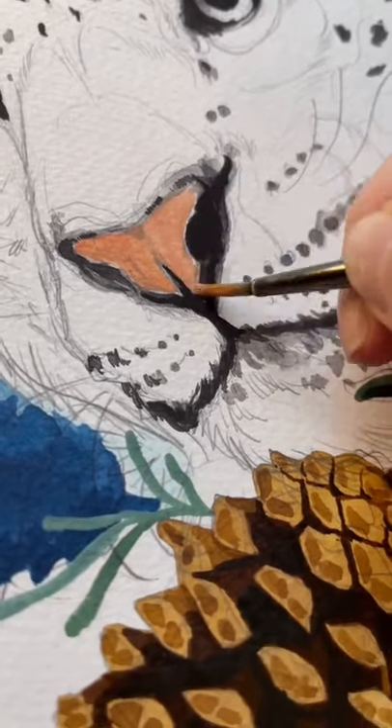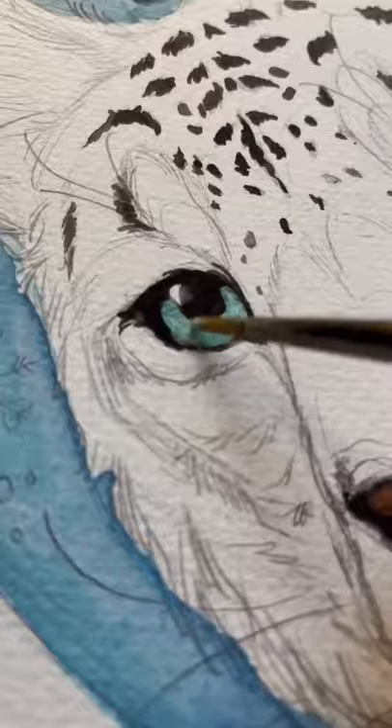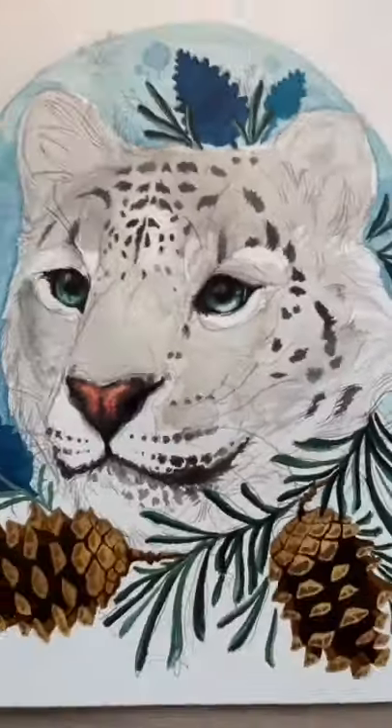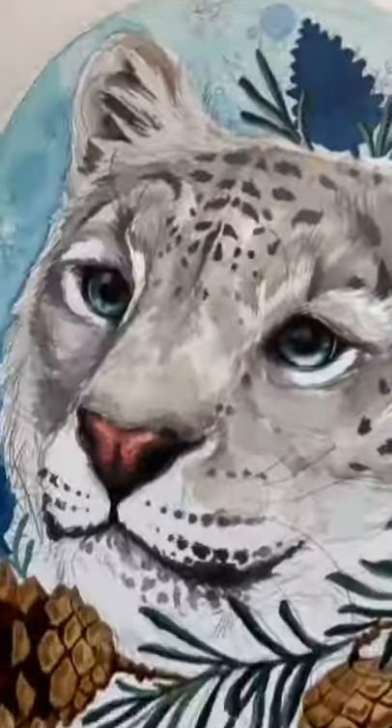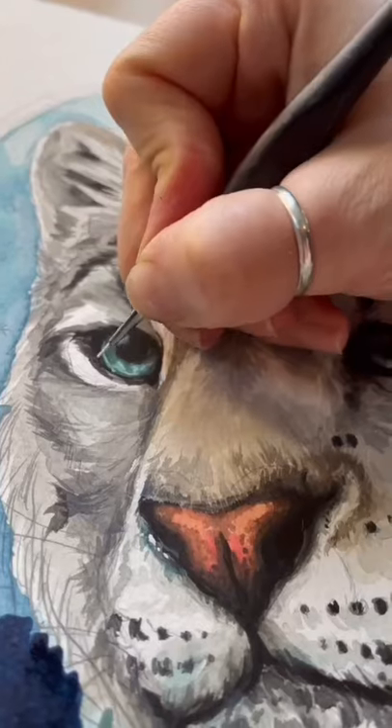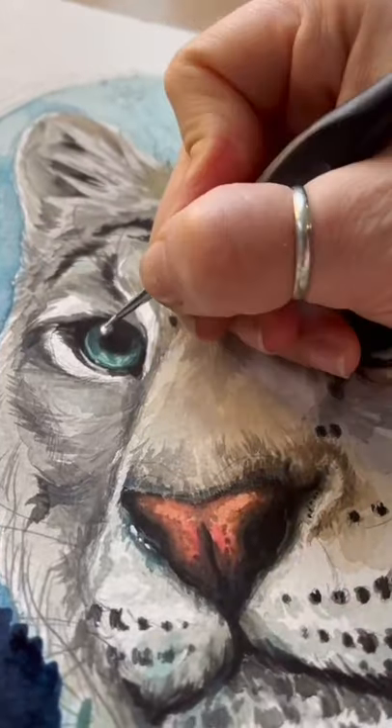Adding some color into the nose and the eyes, and then getting some basic color washes over the whole thing. We're adding definition and detail with smaller brushes, adding some white details in the eyes and also some bits in the background.